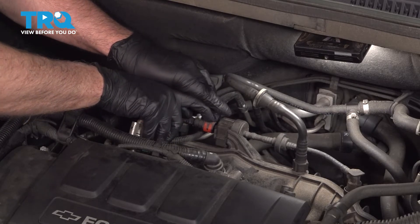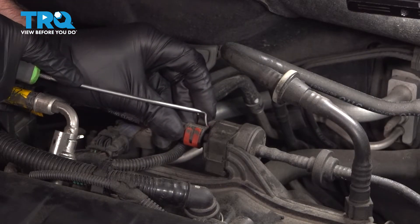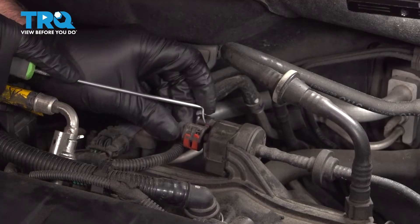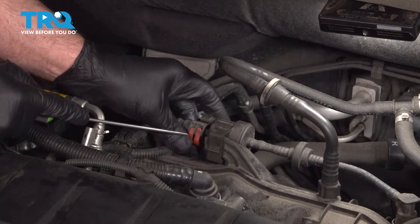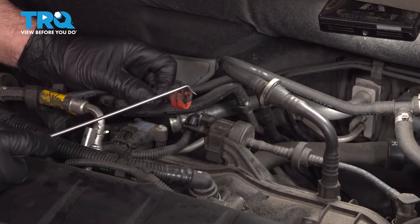There's a little lock on this you wanna pop off. I'll just take a pick — there's a little lock right here. You wanna just push this back, there's two little tabs. Push that down and you can slide that hose off, just like that.